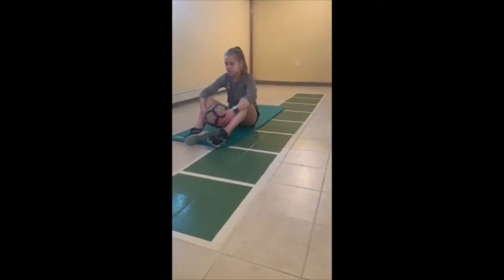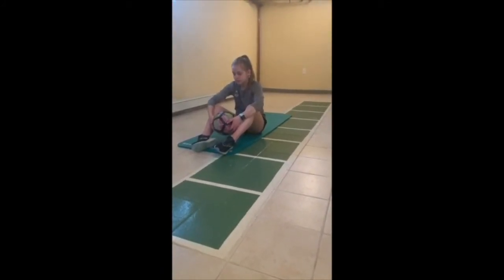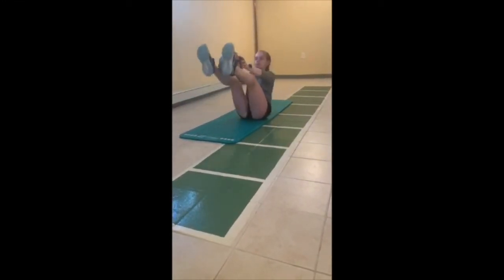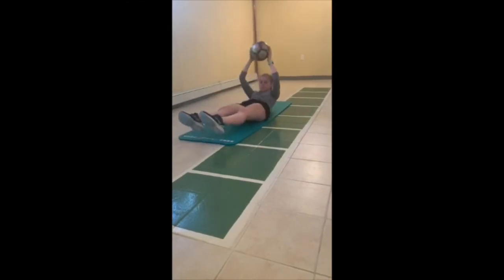Now we're going to work our core again with the jackknife sit-up. We have the ball in our hands and we go all the way back, then bring it to our feet. We go down, all the way back up — 20 times. It's a great core exercise.